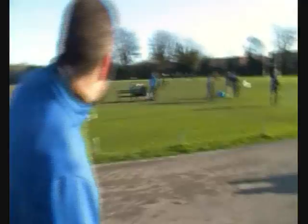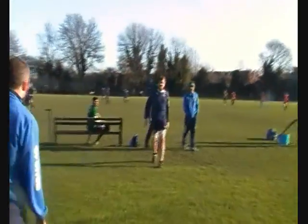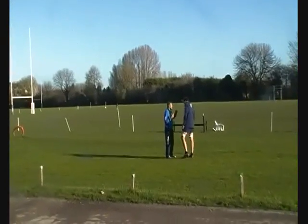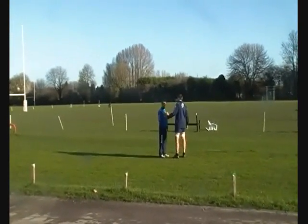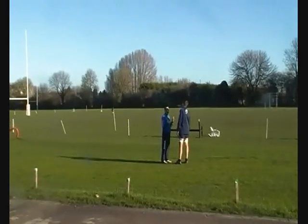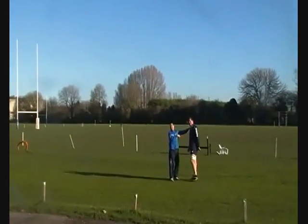There he is. He's sat down on the bench. Shinzy! Come here! We're going to measure one of those massive shins. He's going to do it!